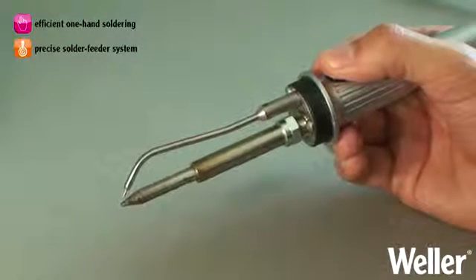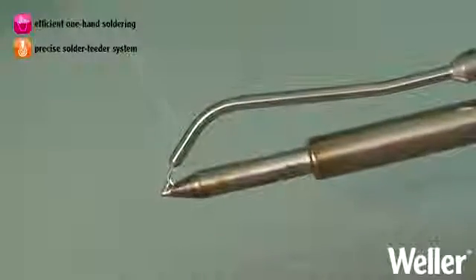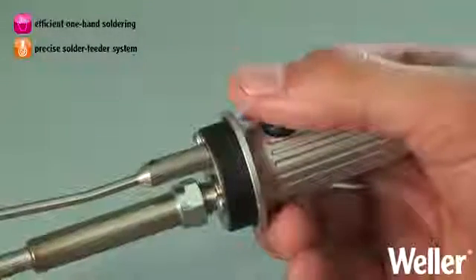The automatic solder feeder is compatible with all Weller stations and is available in 80 and 120 watt versions.